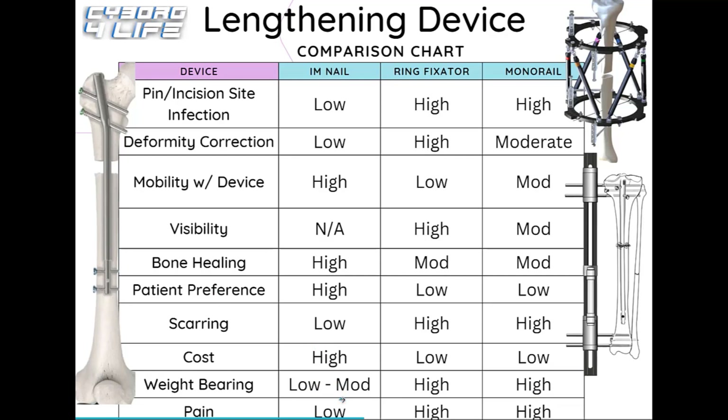For pain, internal nails rank very low — after the post-surgical inflammatory phase of about two to three weeks, pain drops off significantly. Remaining discomfort typically comes from muscles being sore and tight, or nerve irritation, rather than bone pain. External ring fixators rank high in pain because snagging or rolling onto the frame transmits jarring sensations directly into the bone. Monolateral fixators rank moderate since they're less likely to be bumped on all sides but can still cause discomfort.